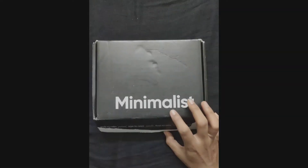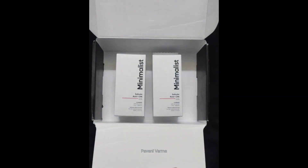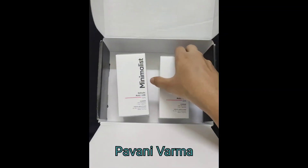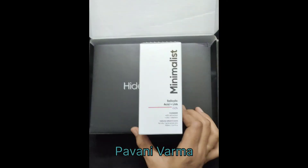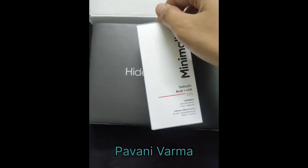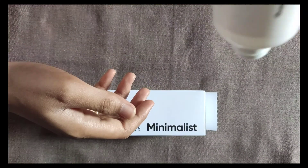Hello everyone, today we are going to talk about Minimalist 2% Salicylic Acid LHA face wash which contains oat extract, zinc and allantoin as the main ingredients. It is extremely suitable for oily acne-prone skin. This is my third purchase — I have already finished my previous bottle.